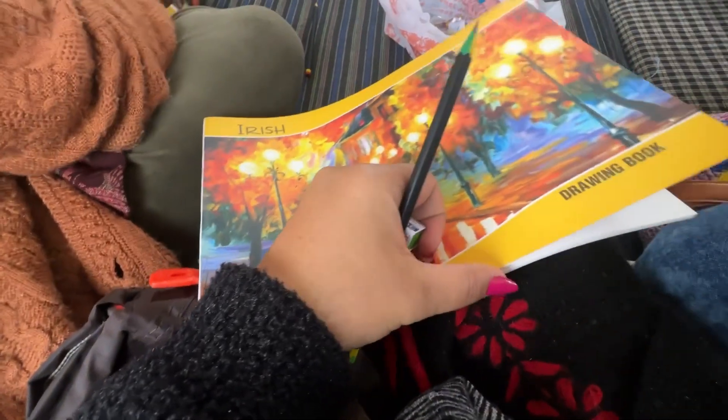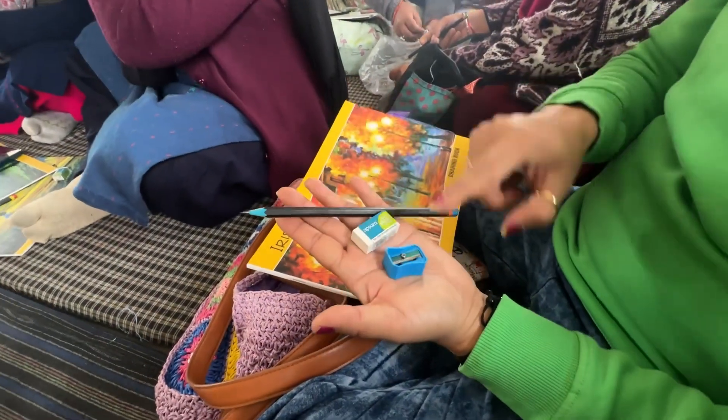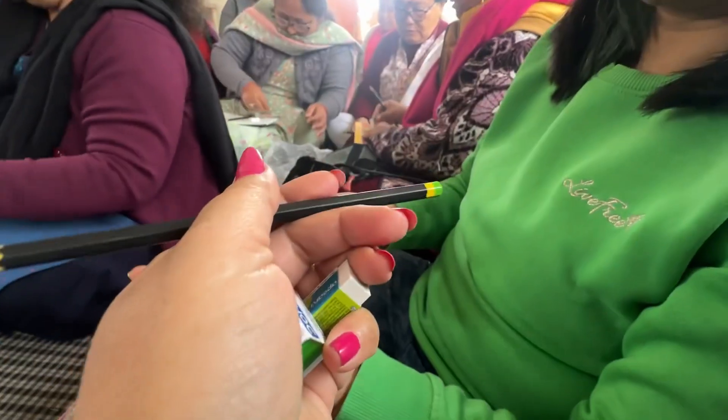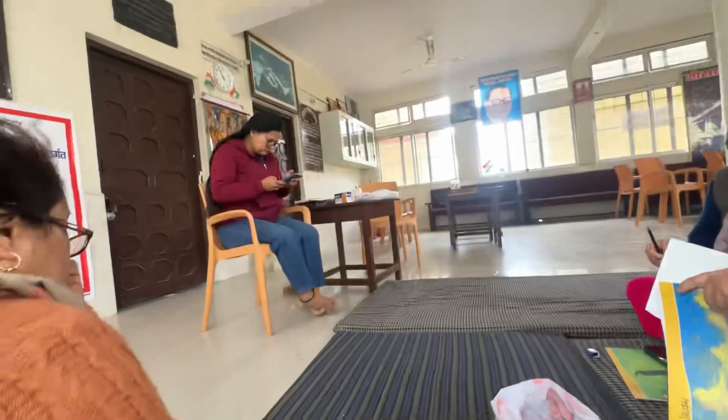We have got a copy, rubber, cutter, and pants. Lily has also got it. Lily has a blue cutter. And my cutter is also green. Lily will give me this dress because this is my matching dress. So now we will start the drawing.